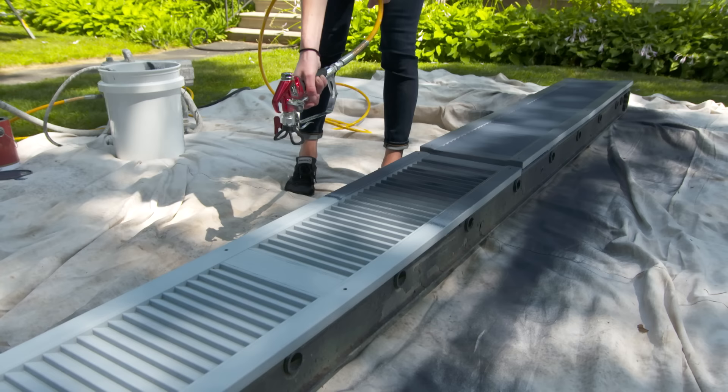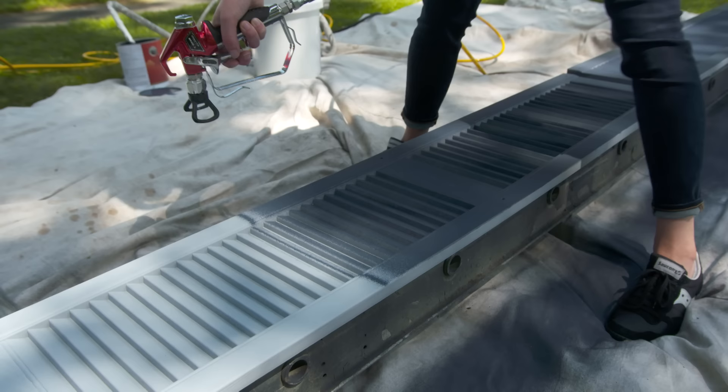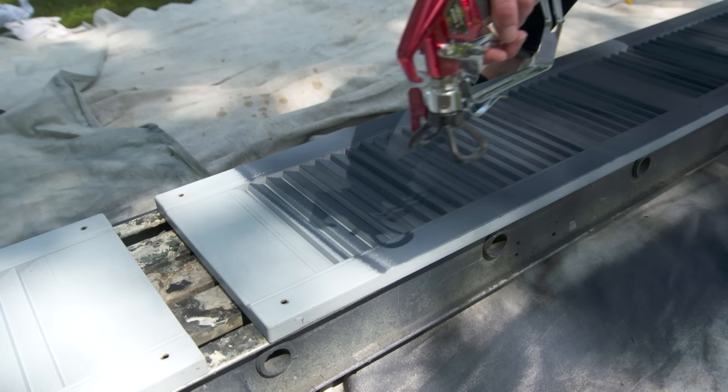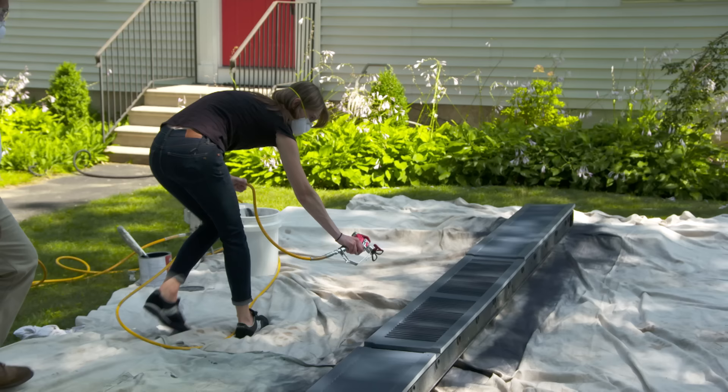Go all the way out past the shutter before stopping. Always overlap each pass by 50%. You can see that the grass is covered with drop cloths because there will definitely be some overspray. After the first coat dries, it's time for the second and final coat.